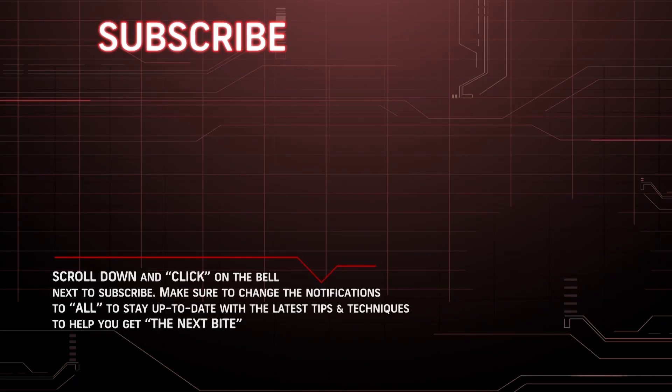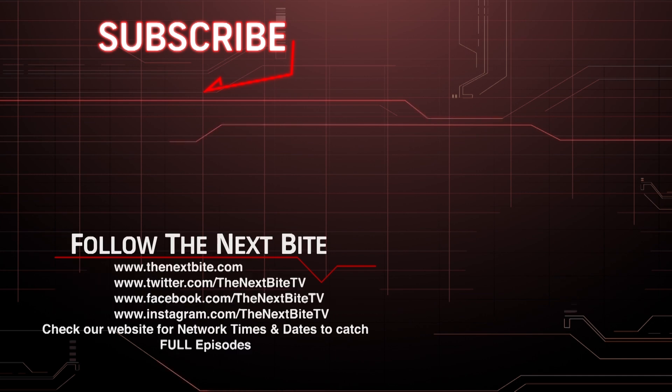Thanks for watching. Hit the subscribe button and click on the bell to stay up to date with the latest tips and techniques to help you get the next bite. I'll see you next time. Bye.